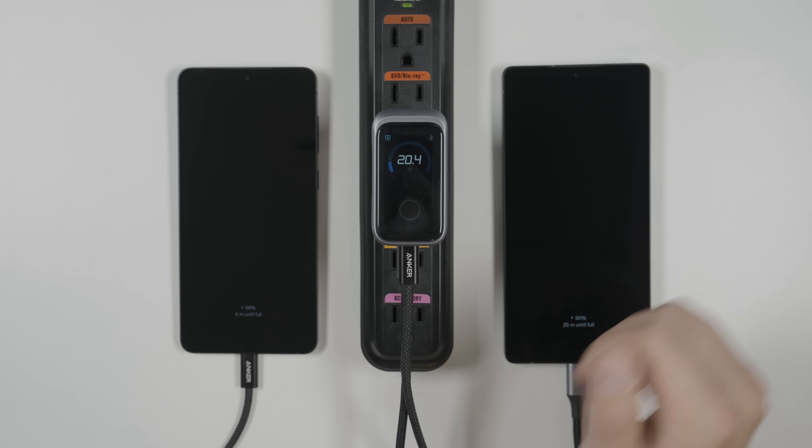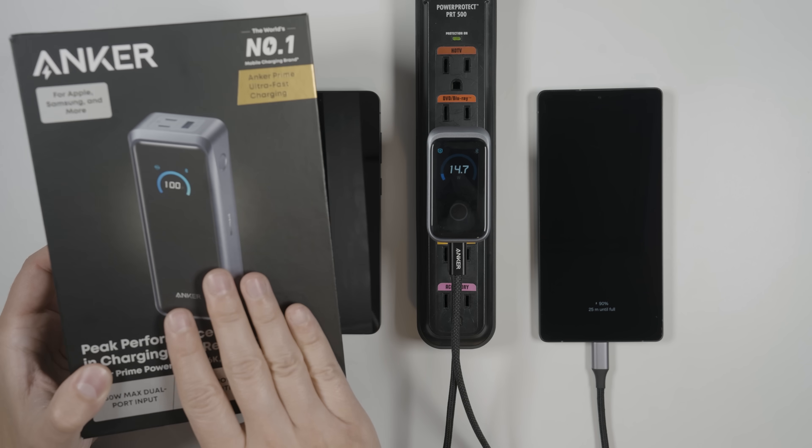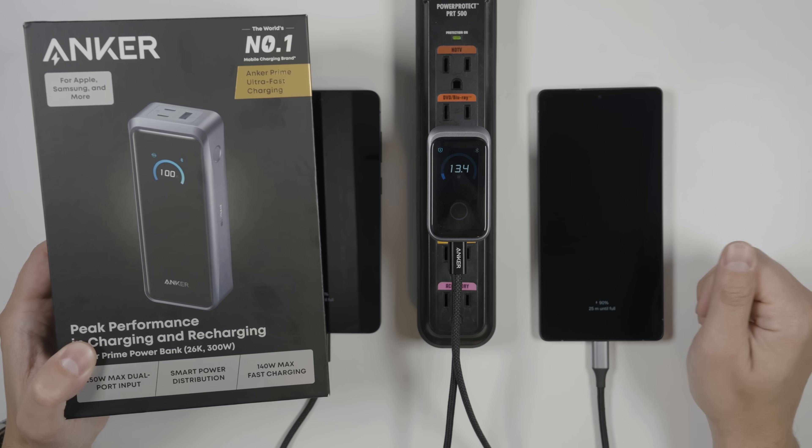Before we talk about the application, I want to show you the power bank first, because it also has an application and it's actually really similar between the two. So I'm going to show you the application for both of them at the same time.